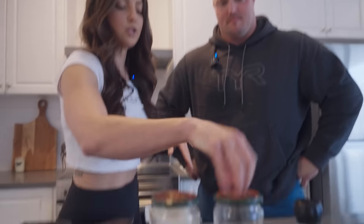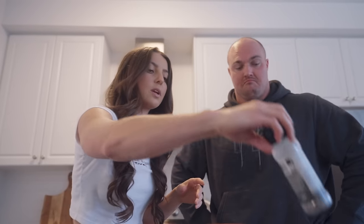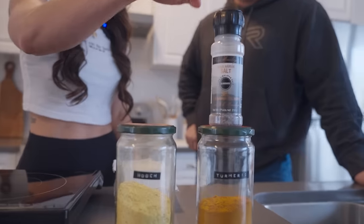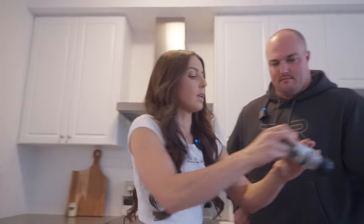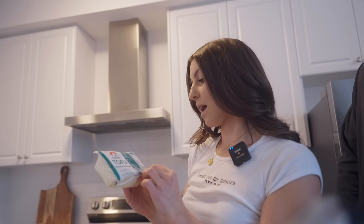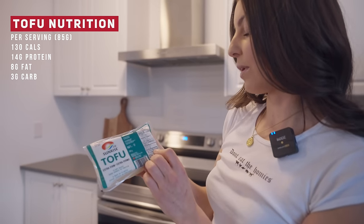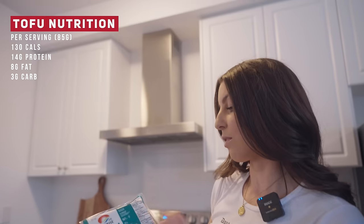So we're taking this basic white block of tofu and we're going to make it taste and look like eggs. We're going to do that with primarily turmeric, which is for color — people actually use it for dyes for clothing and stuff. And then we're going to use black salt, which has an eggy taste and flavor. You can literally smell it — it literally smells like eggs, almost like rotten eggs. One serving has 14 grams of protein, 130 calories, 8 grams of fat and 3 grams of carbs.